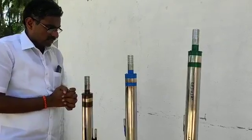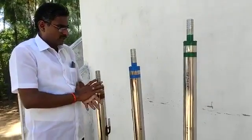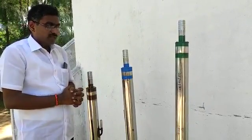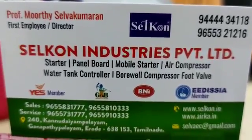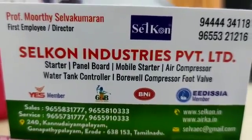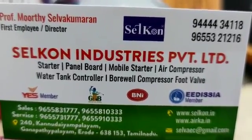Once again, this is Silcon Industries Private Limited, located at Karu Road, Ganapati Balayam — a village in Tamil Nadu. Our mobile number is 96553-21216. Silcon Industries Private Limited — submersible to air pump, borewell compressor, starter, panel board, mobile controller, and air compressor manufacturing.